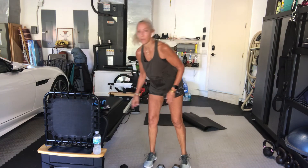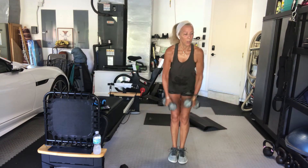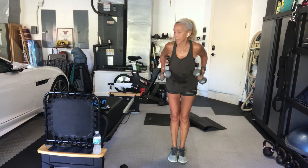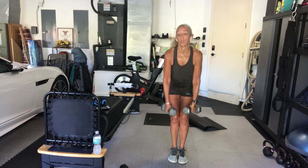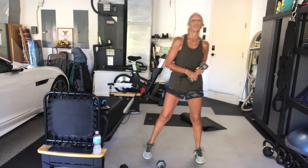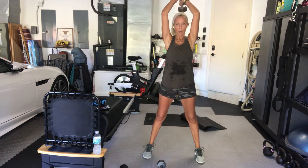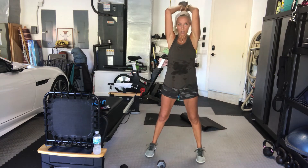Keep it going. Last 10. Next exercise is an overhead tricep — you might want to use just one weight, put one down. Stay heavy if you're using just one weight. We're going overhead, elbows bend, arms reach up to the sky. Ready? Go.